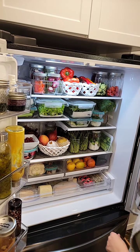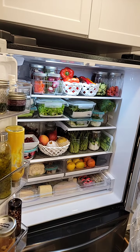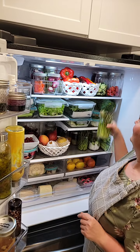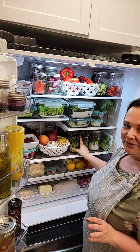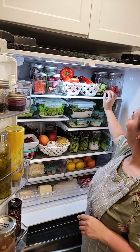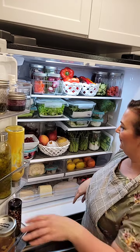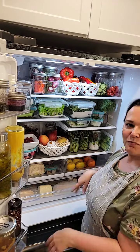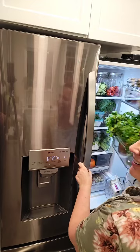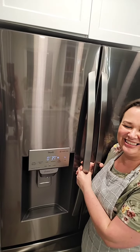Give a shout-out if you like the fridge organization or if there's anything to improve — it looks good, tastes good, and things are easy to find. One tip for households with little kids: put tall items like asparagus higher up so they don't get knocked over, and put broccoli and prepped items up where they can reach them safely.